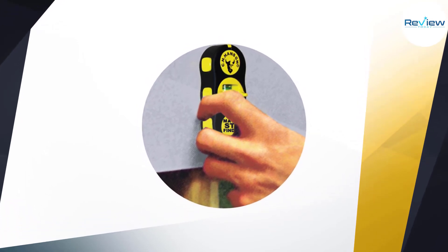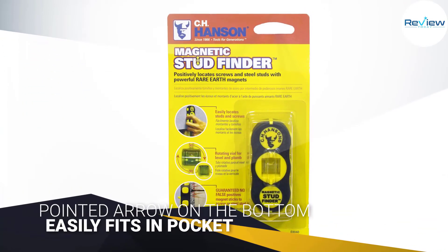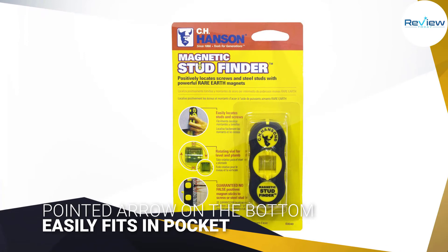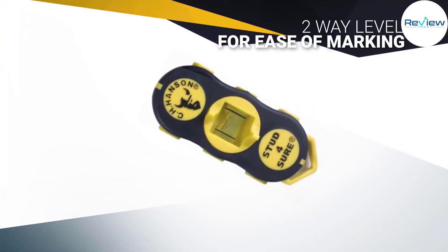The body of the finder also includes a two-way level, so you can hang the finder from a metal stud for accurately leveling walls and other surfaces. A pointed arrow on the bottom will conveniently mark the safe spot for screws and nails, eliminating the need for trial and error.